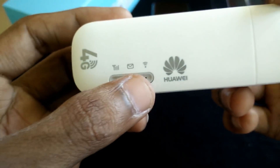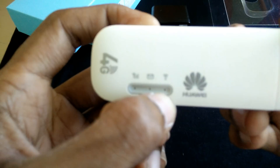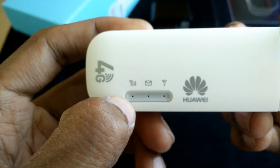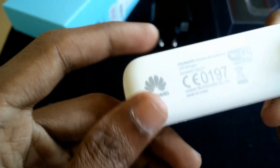On the front side you can see the Huawei logo, a hotspot indicator, a message indicator, a network indicator, and network signal strength. And here is the back side.